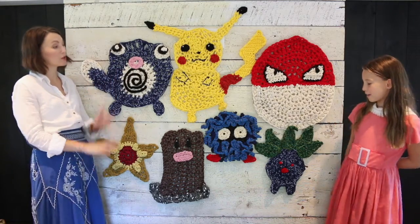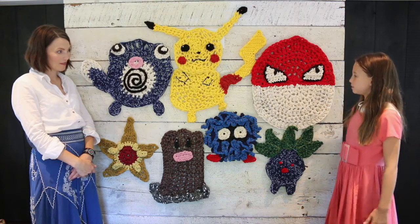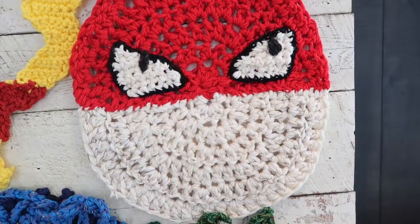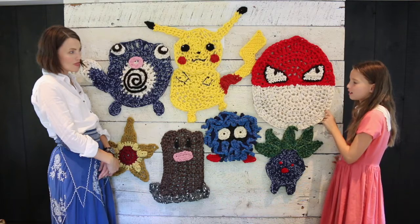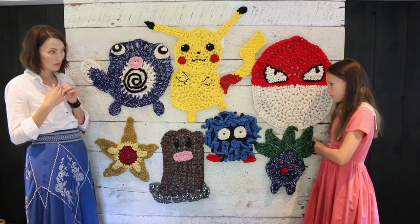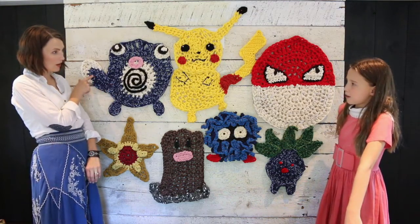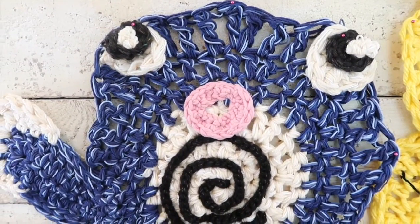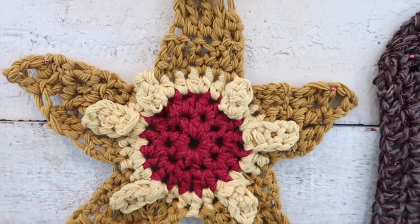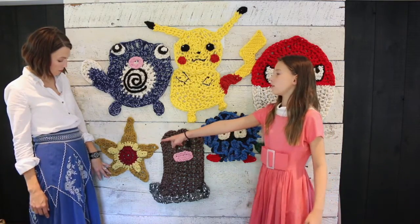Which ones did you help on? We did Voltorb first - you did the white part, the whole half circle. Then Oddish - you did some of the leaves. Then Poliwog - you did the eyes and stuff. And then we did Staryu. Then Tangela - I think I did all of Tangela. And then Diglett and Staryu.